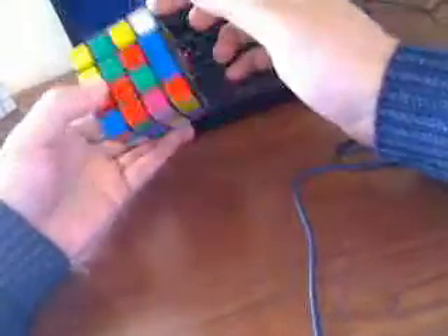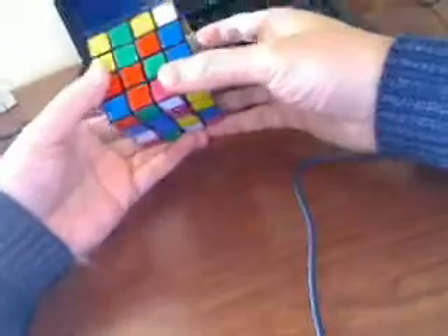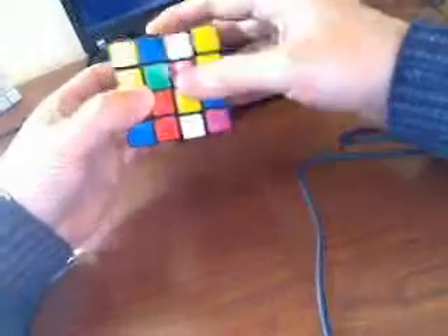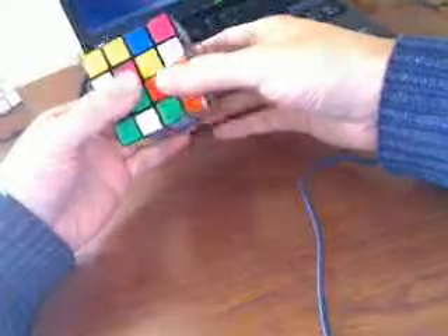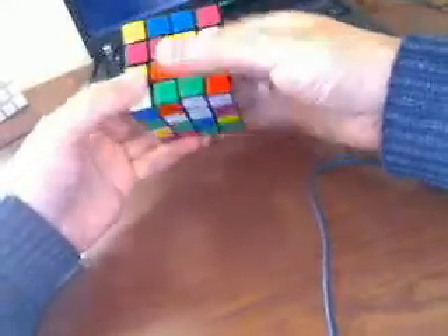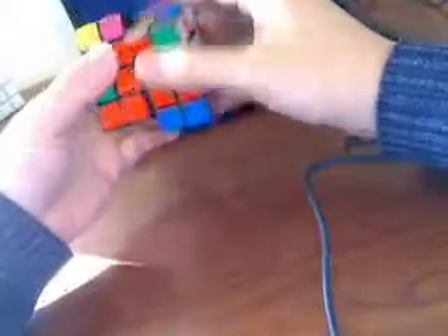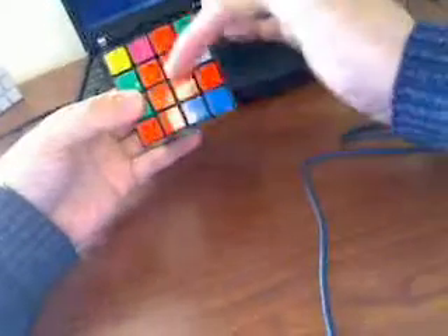First, I choose red to be my first face. I go here... and now red is solved.